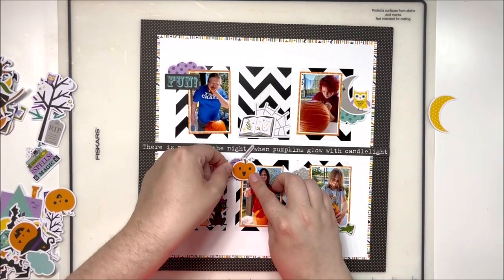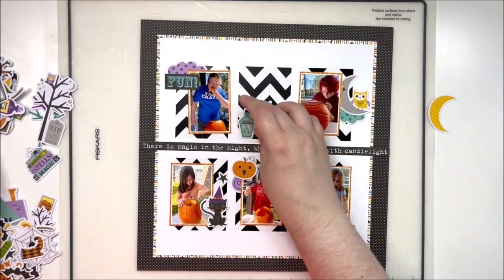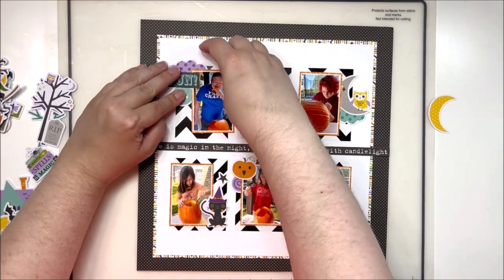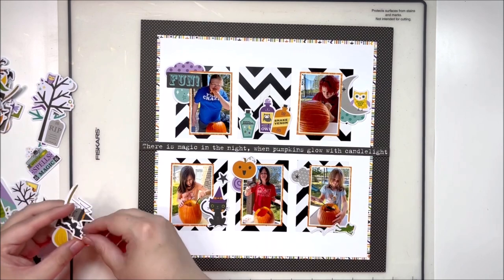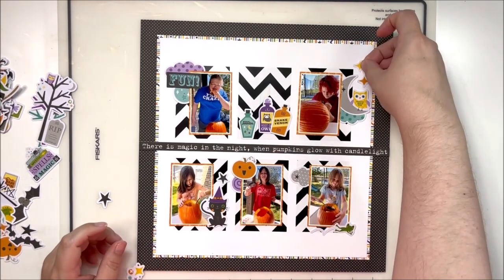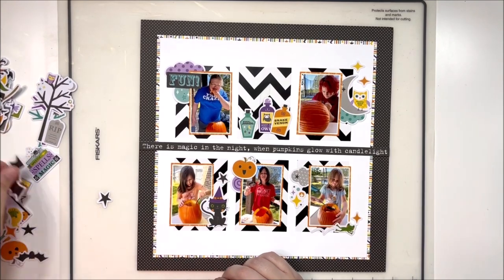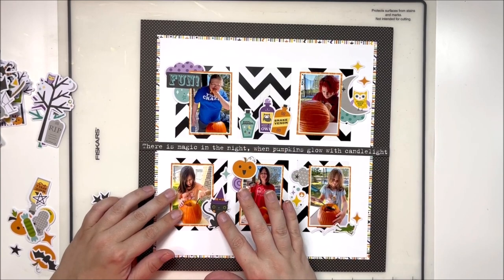I'm just playing around with the icon ephemera at the moment. I knew I wanted to include a lot of these cute little whimsical pieces — they're great for layouts where you have your kids or grandkids involved. They don't all have to perfectly match the theme. So for example, we're pumpkin carving, but I've pulled in some cute little things like clouds, owls, and a cat that is more costume or party feeling, and some cute little bottles that have things like witch's brew on them. They can just be Halloween generic — they don't have to be all pumpkin-carving specific — and it really adds a lot of fun to the layout.